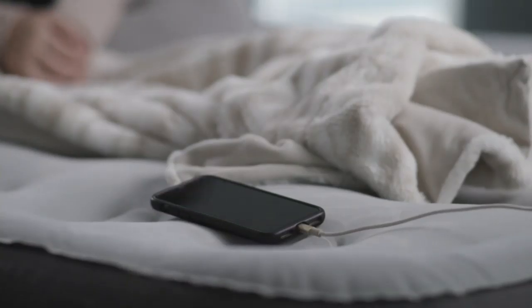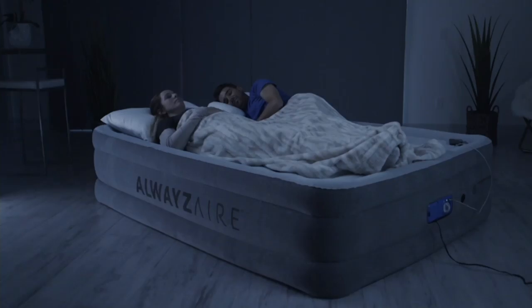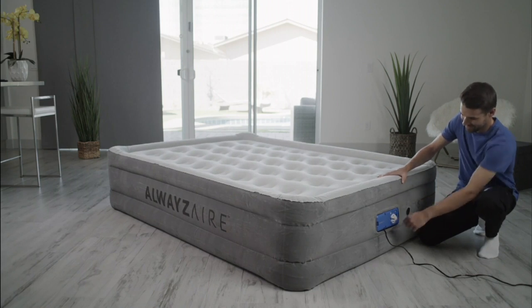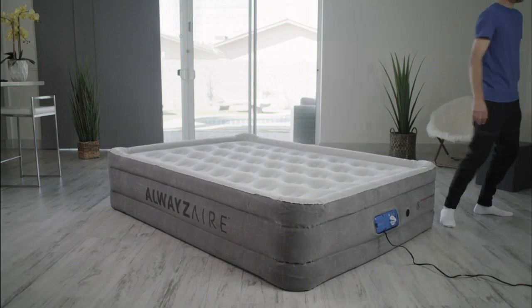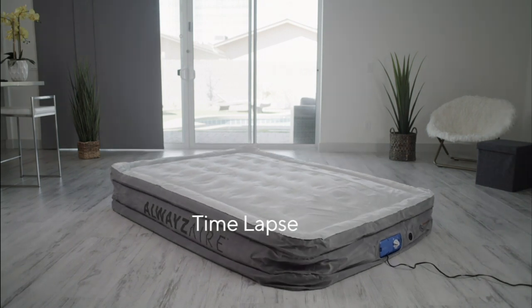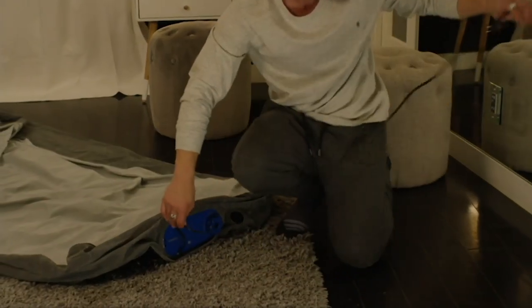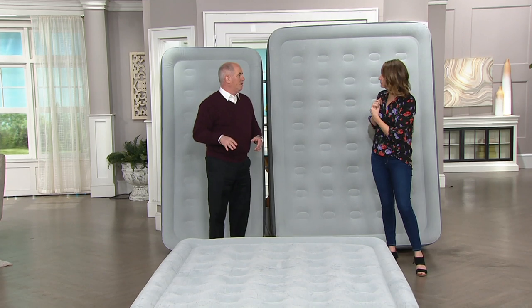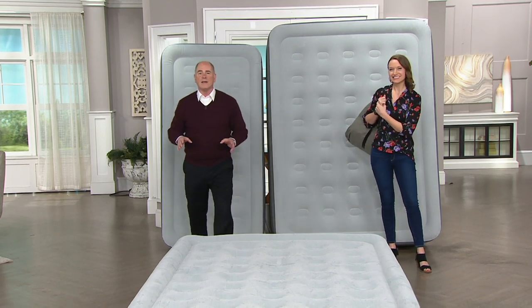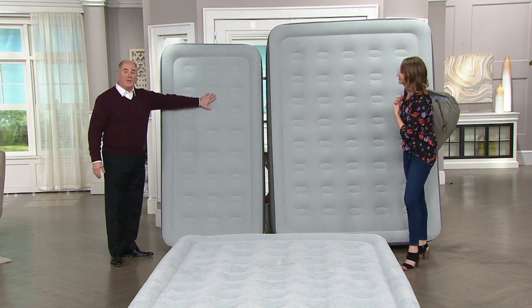You don't have to worry about bringing a charging cube — there's a night light built in. Queen size can easily hold two people comfortably. You also have the option of the twin for the kiddos. Deflating is as simple as turning the nozzle the other way — deflates down in a few seconds and you put it away. This twin size holds a 330-pound adult.